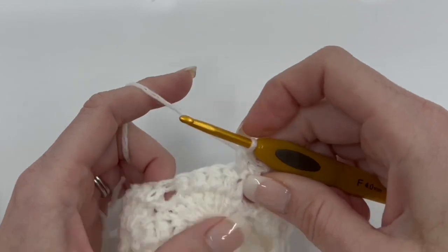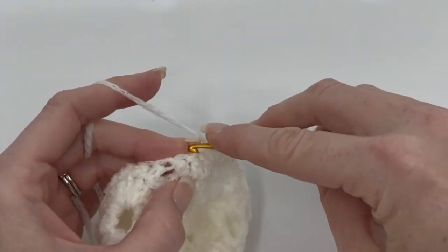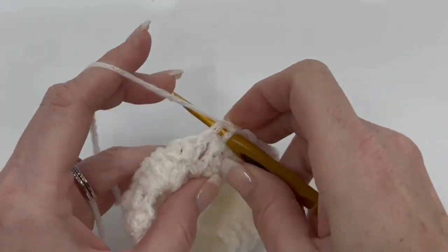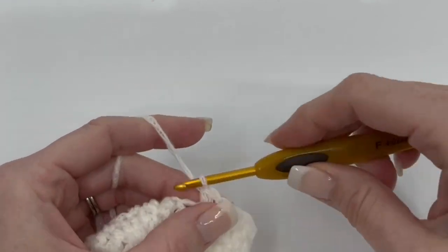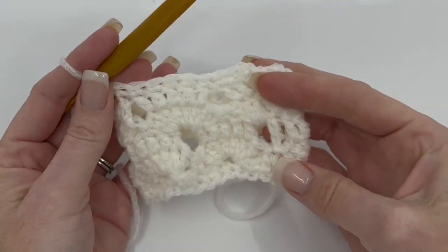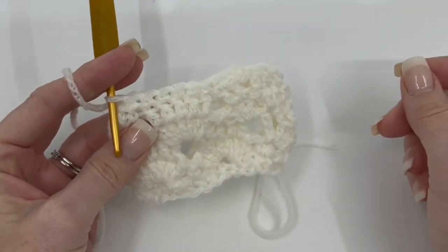I blocked this yarn to make it bloom because it is a wool yarn. Depending on what kind of yarn you're using, I definitely recommend blocking it to make it pretty. But the stitch pattern itself doesn't really need that much blocking — you can see it lays pretty well without any kind of blocking. But that's up to you.